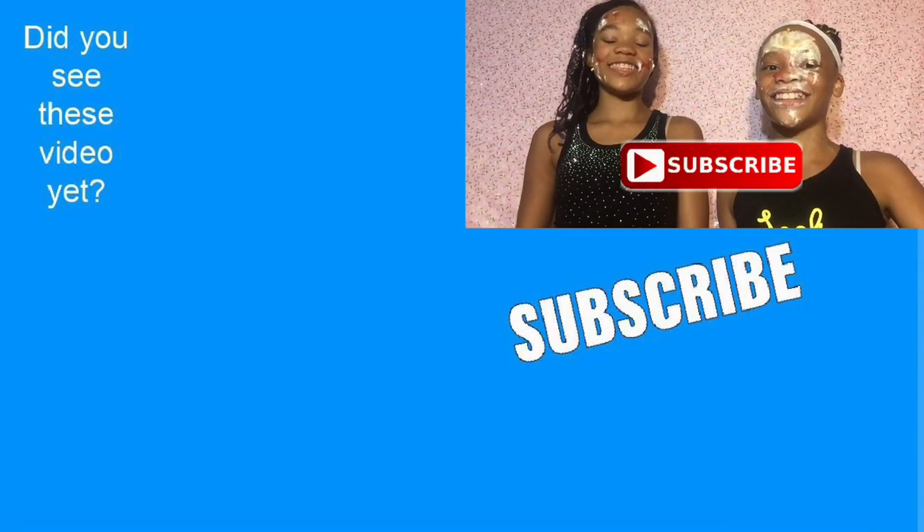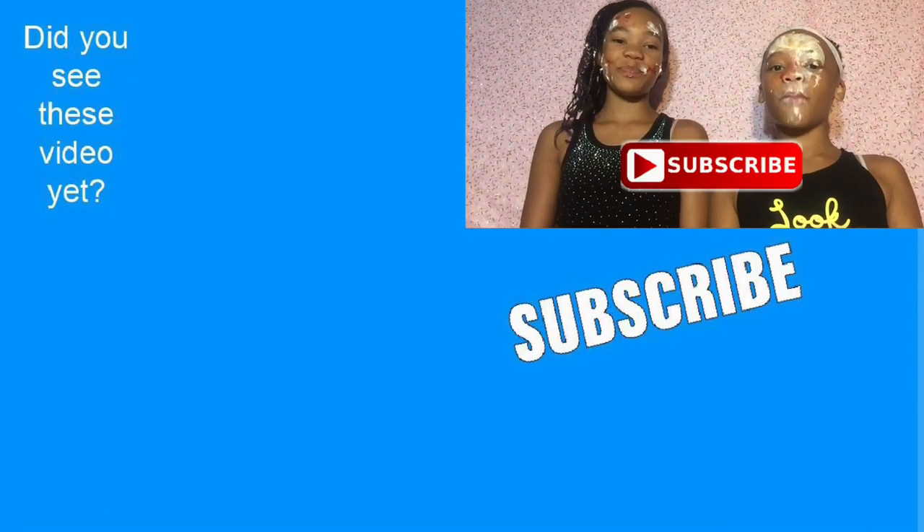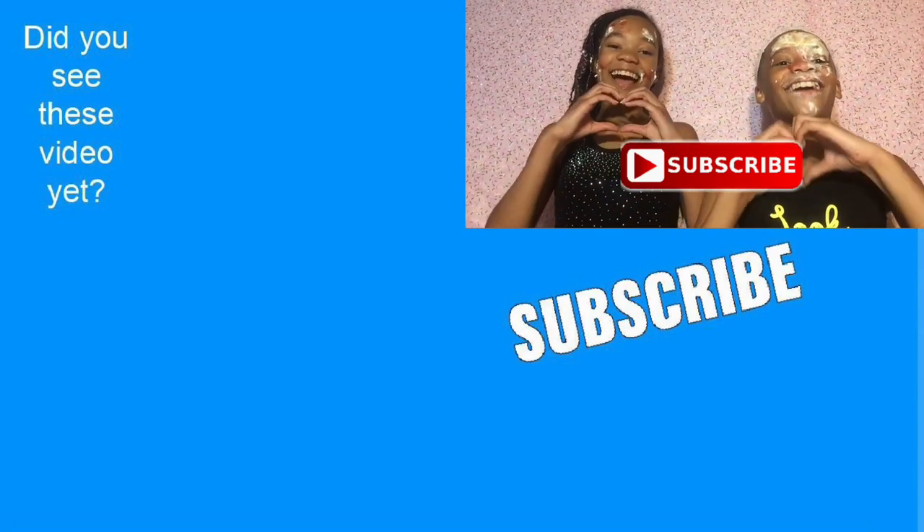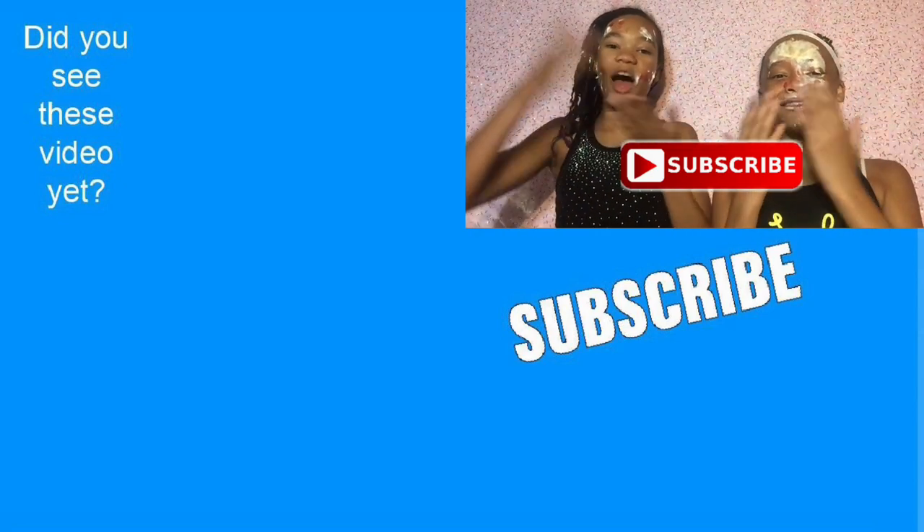Thanks for watching! Make sure to subscribe! If you want more content like this, just let us know in the comments below! We love you so much! Bye!